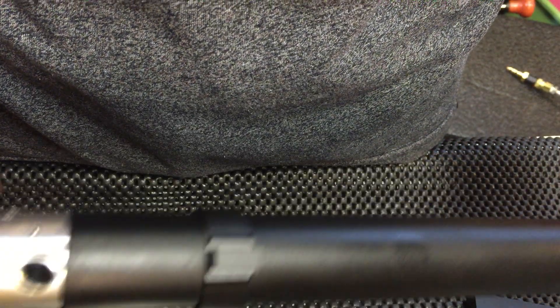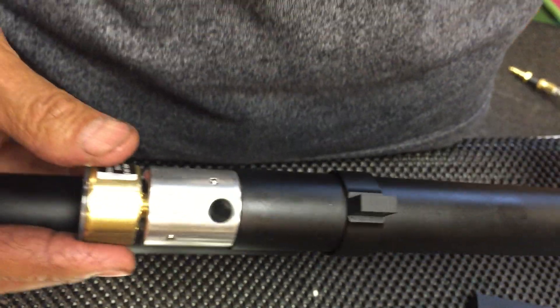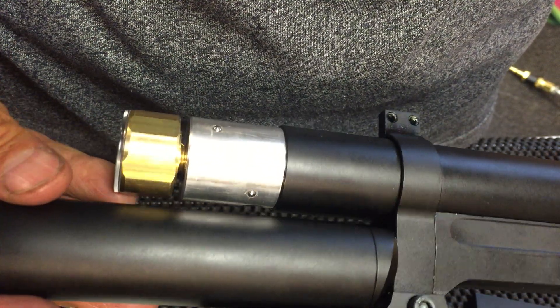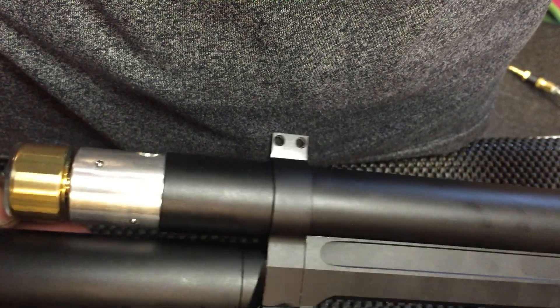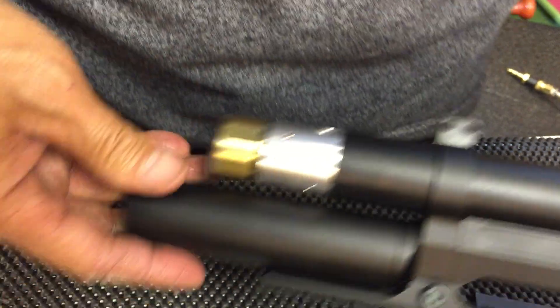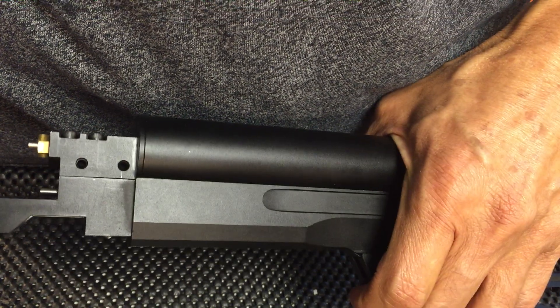It's a bit hard to get this thing centered on camera, but there's no leak. Next video we'll reassemble the rest.